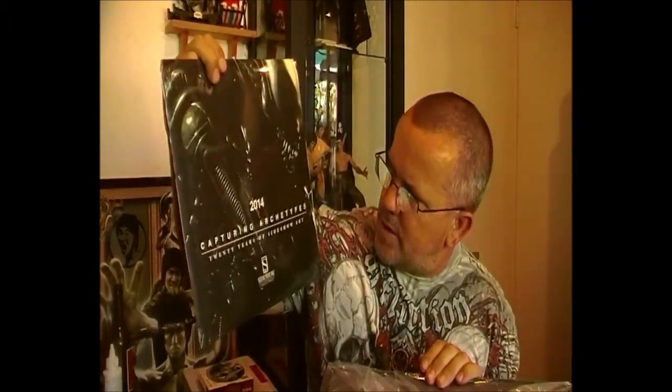I assume this is a calendar of some sort — it's 20 Years of Sideshow Art. It'll be interesting to see what that's like when I open it up.